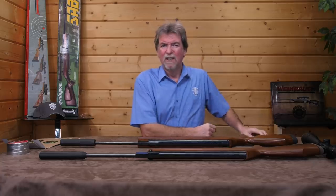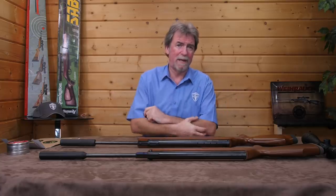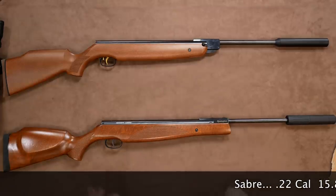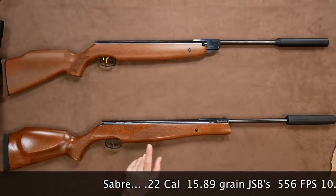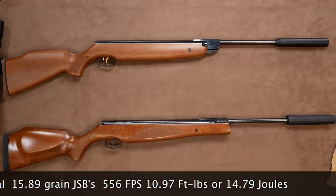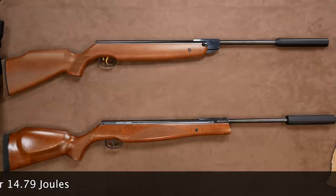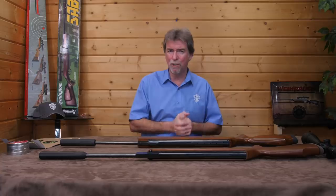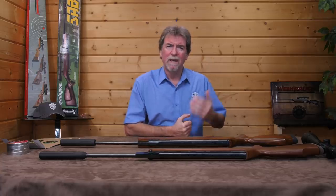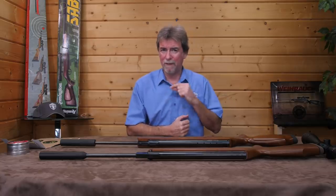What about the power? Both are sub-12ft-pound guns for the UK market, but as always, chrono out to check. The Sabre in .22 calibre, firing 15.89 grain JSPs, saw a maximum of 556 feet per second, which is 10.97 foot-pounds or 14.79 joules — a little lower than ideal, but erring on the side of caution to keep below the 12 foot-pound limit.